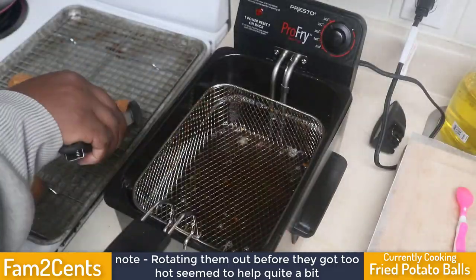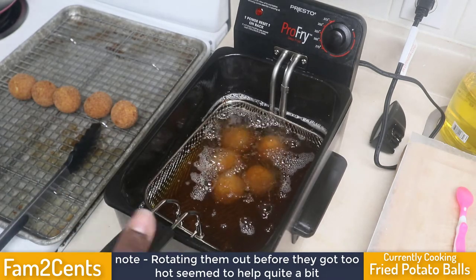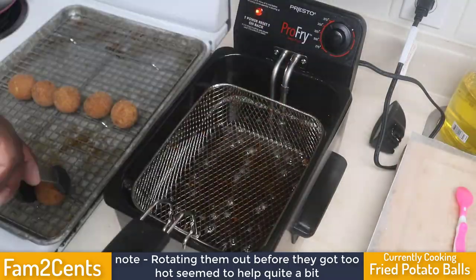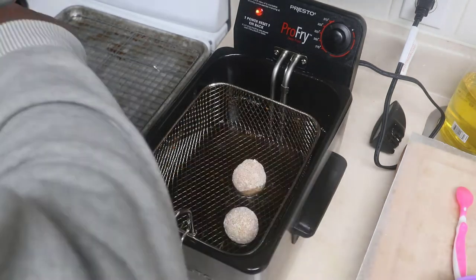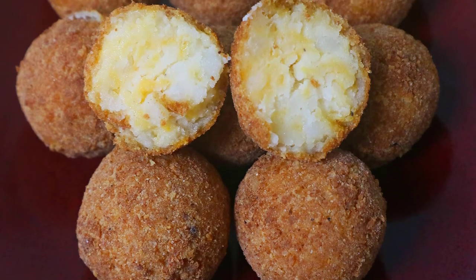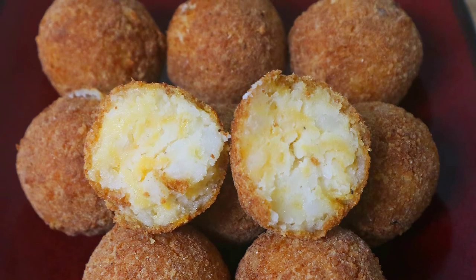Not only did this help in browning them without bursting, it also helped completely thaw the inside — the potatoes were warmed all the way through. I was pretty skeptical, but it worked out really well. When everything is said and done, the end result is wonderfully cooked fried potato balls — crunchy on the outside but really soft and fluffy on the inside.